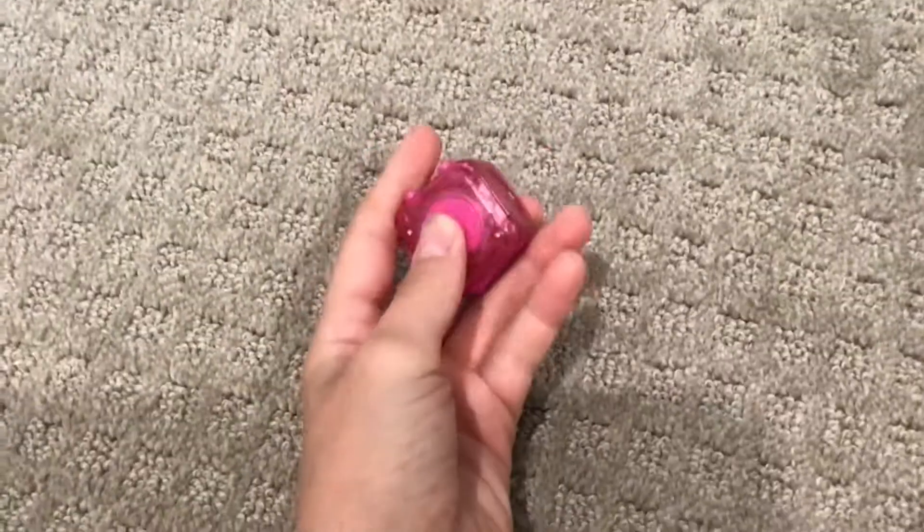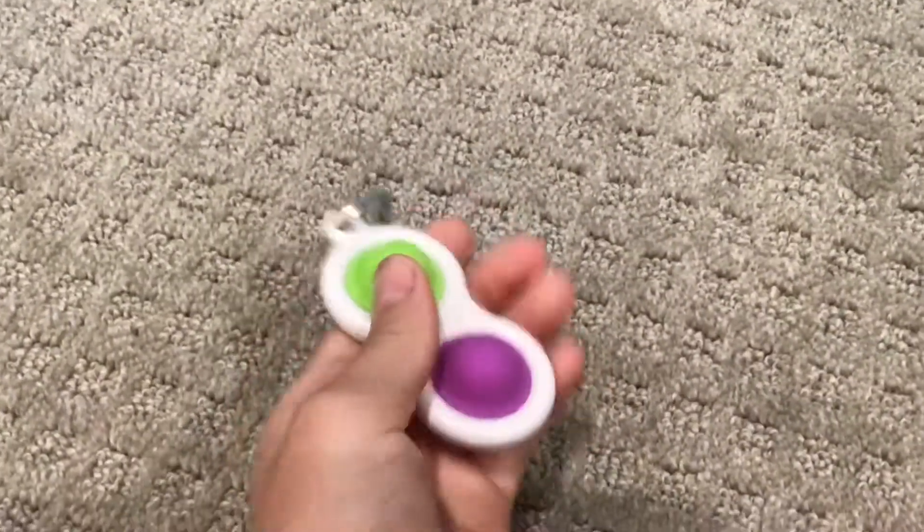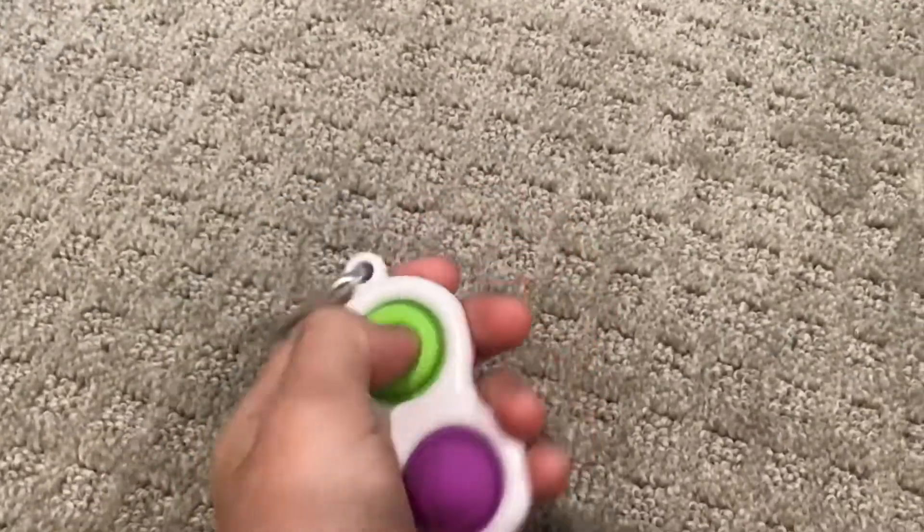Next, my fidget cube — I love this, I'm going to rate it a 10. Next, my simple dimple — I got this at Learning Express and I love it, it's a 10 out of 10. I think I'm just going to skip the explanations on the next ones.